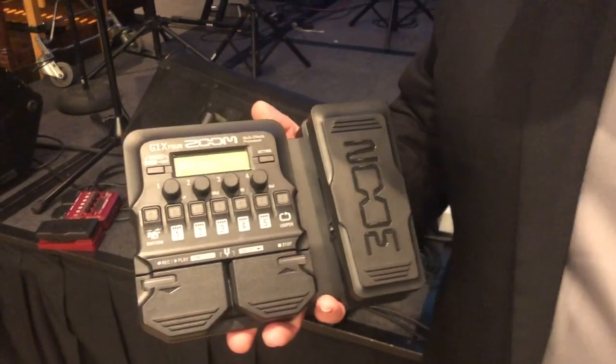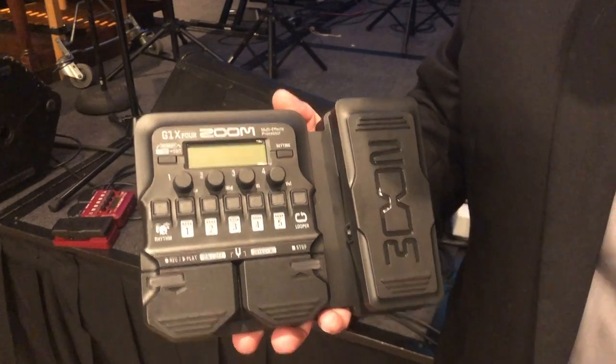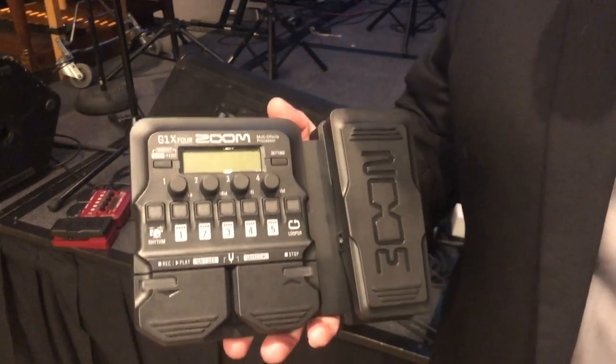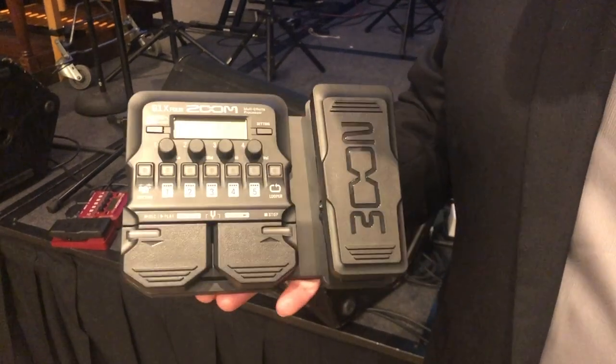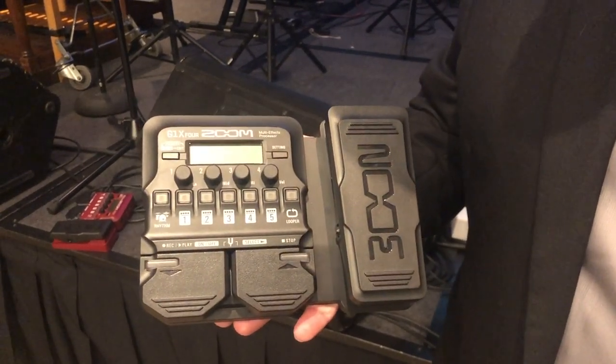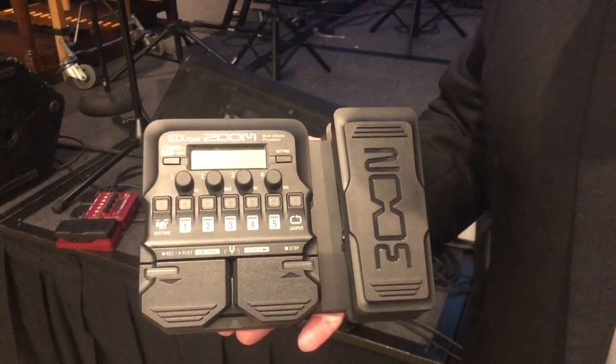One of the biggest things is its compatibility with our Guitar Lab software, meaning we can plug this in via USB to our computer and download new effects, new patches, back up the ones that we already have, and even use it to record. This will also be available without the expression pedal — model number G1-4.